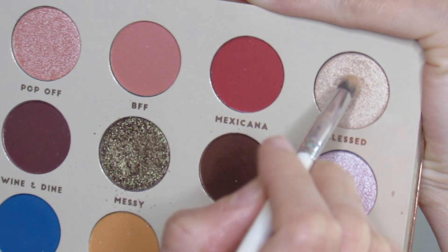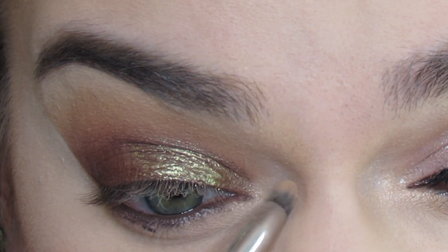I'm then going to take a small highlighting brush in the shade Bless and highlight my inner corner and my brow bone.